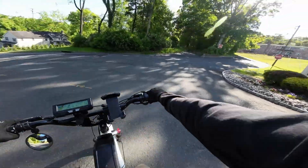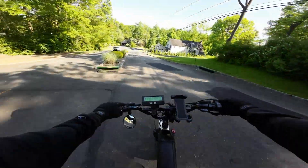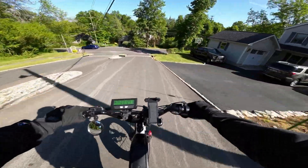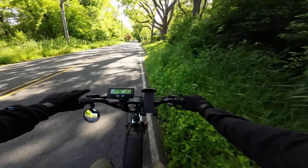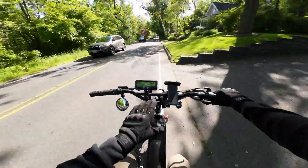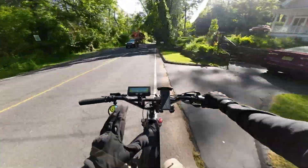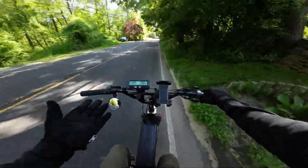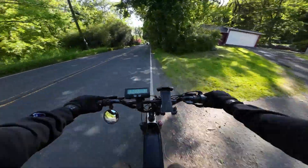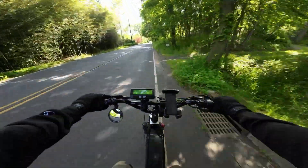If you guys want to see further upgrades — just to see exactly how good we can make this bike — let me know in the comments and I can make it happen. Another option is to retire this bike and move on to a brand new bike build, and hopefully discover another hidden gem.